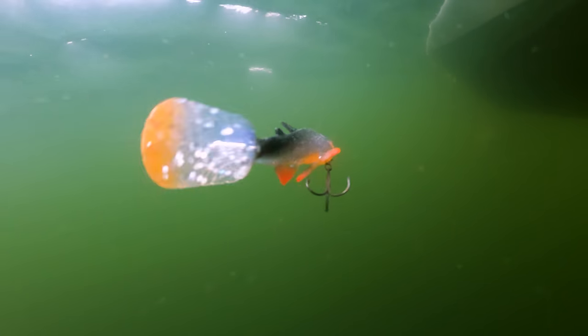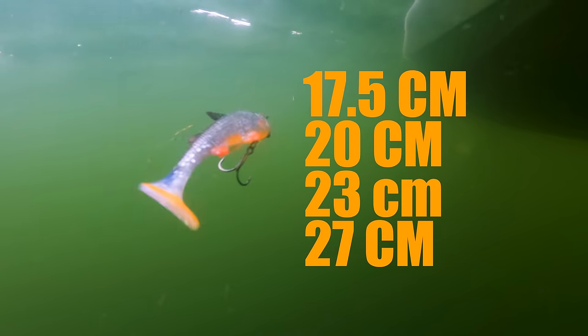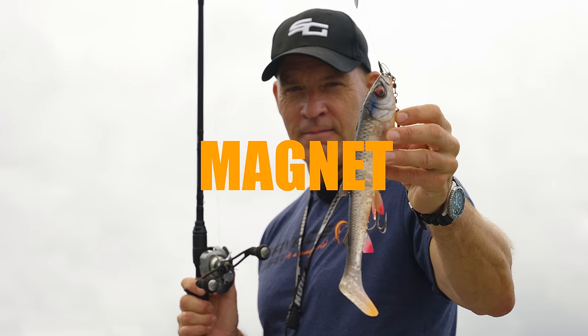We made four sizes: 17 and a half, 20 centimeters, 23 centimeters, and the big whopping one here at 27 centimeters. Just a tight magnet.